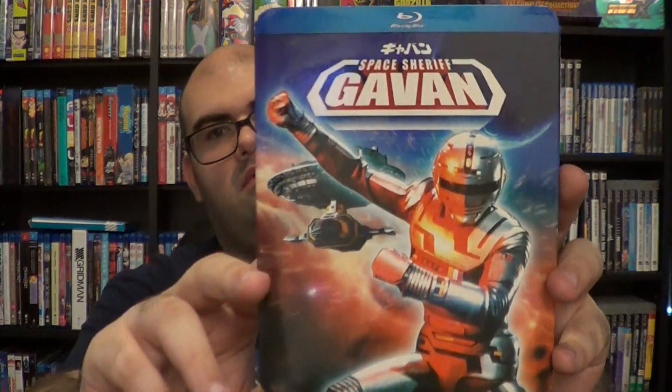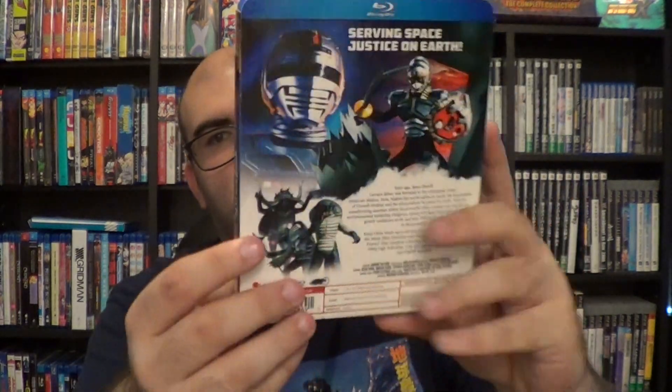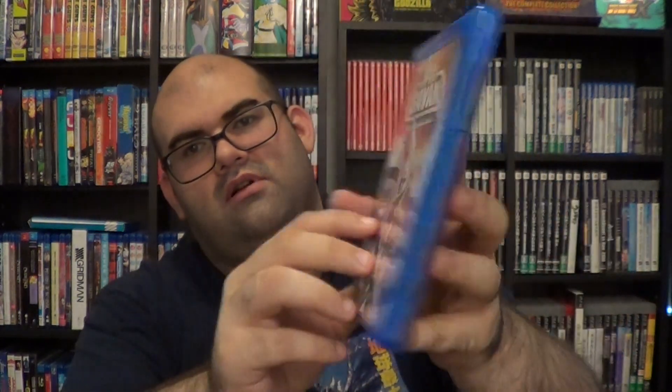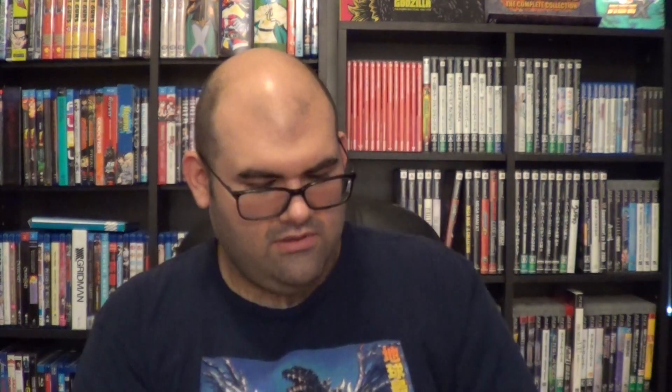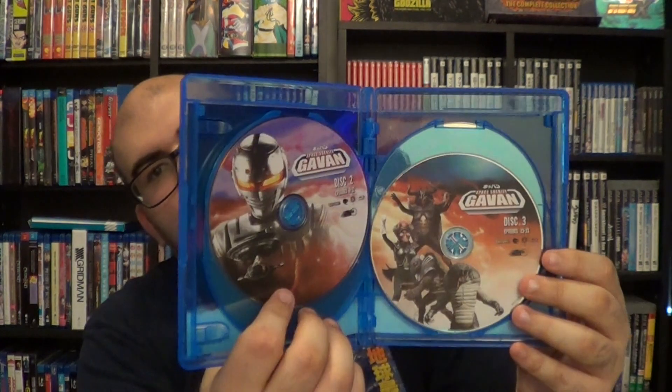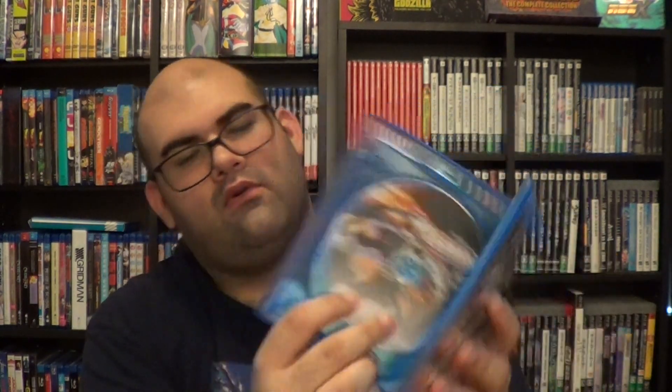It says 'by Toku Time' — I don't know if that's a sub-company or whatever. It has 44 episodes on four discs. There's the front, the back, and the cool different cover art on the inside is awesome — same on the back too. You get the entire series on four discs.